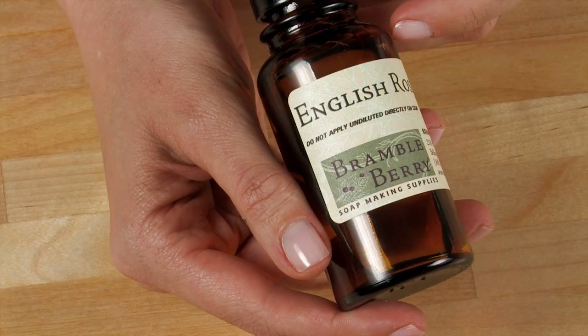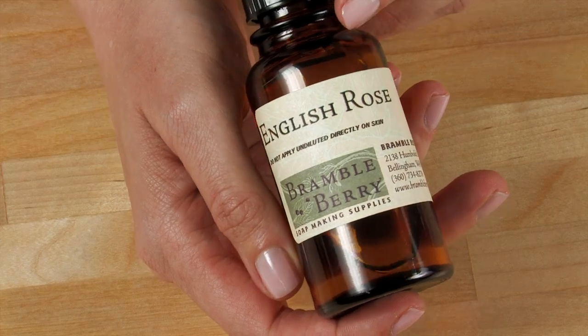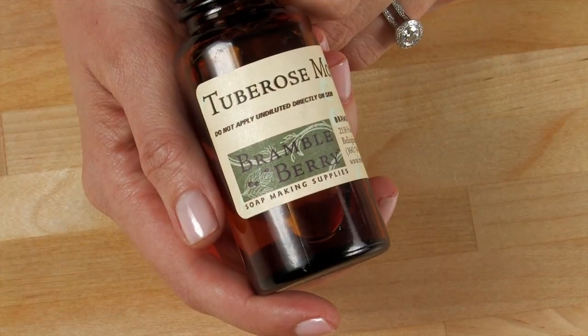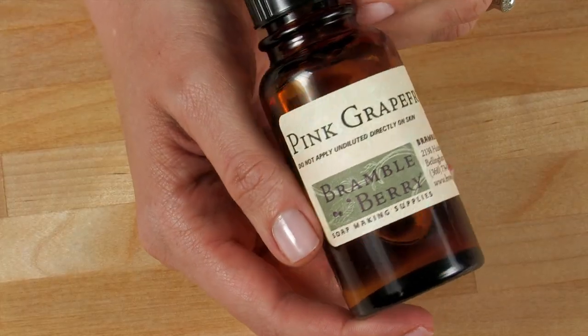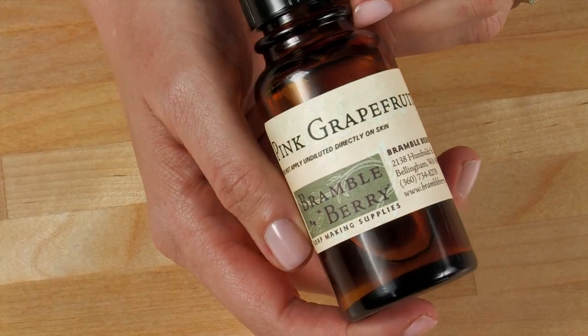There are three fragrances from BrambleBerry.com that I think would go really well together. First, English Rose, because it's a classic traditional rose. Second, Tuberose Moss, because it has that deep musky base note that will really help support the middle notes from the English Rose. And finally, something really surprising that gives it a clean tinge: pink grapefruit.